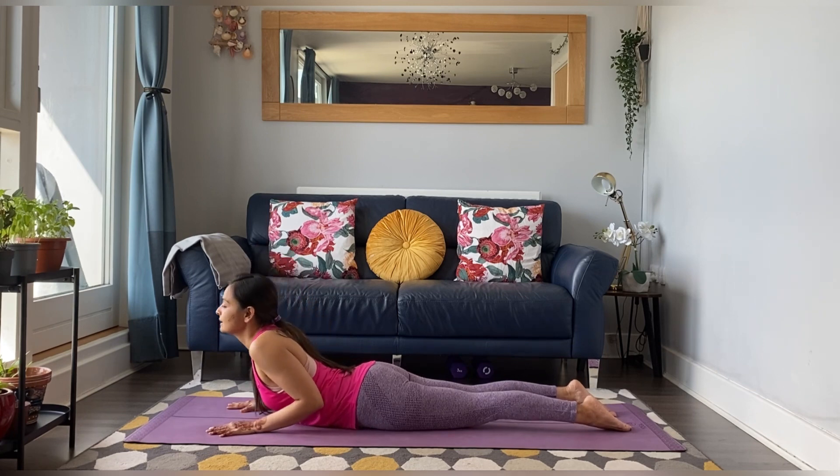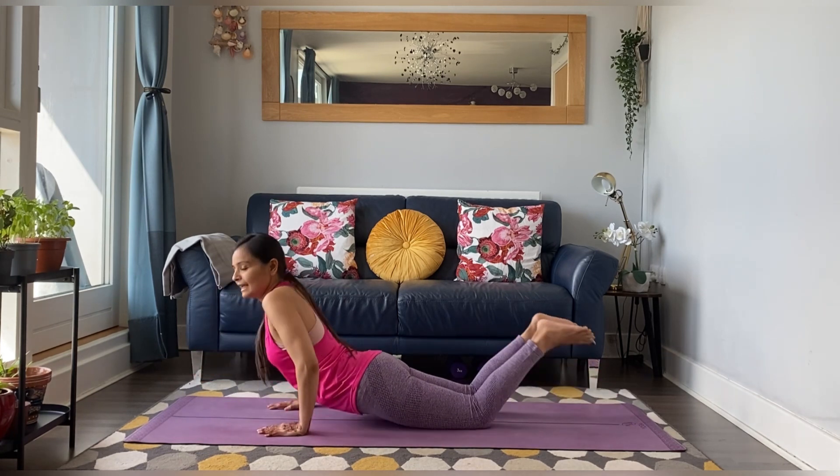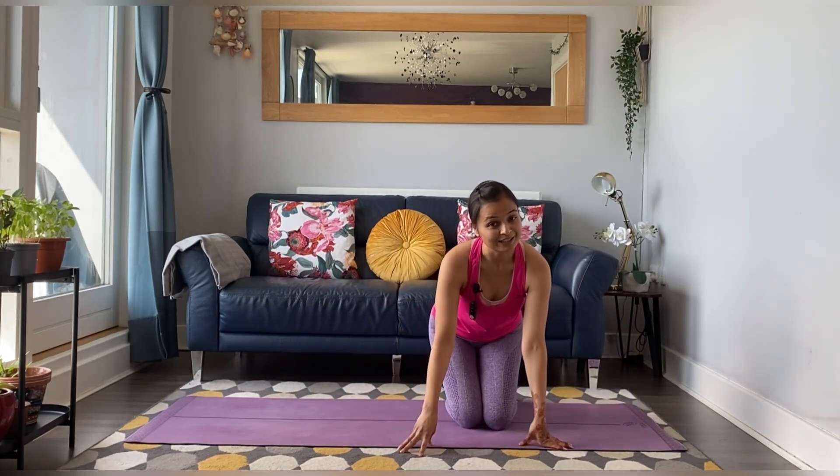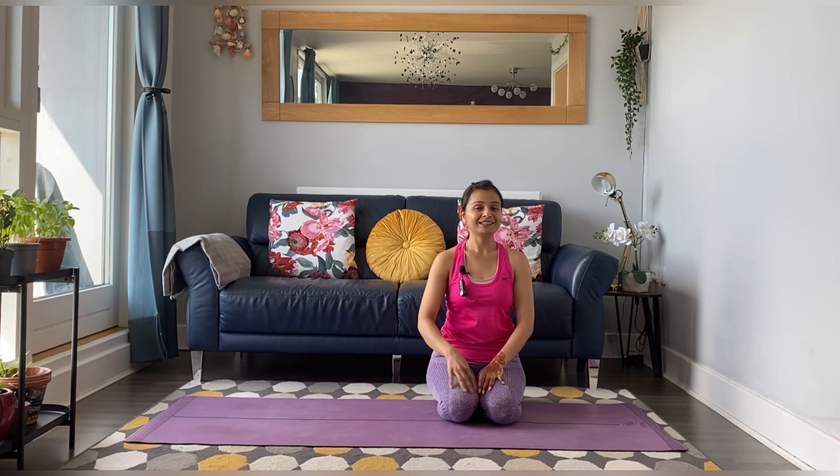Exhale. When you're ready, come down and lift up. This was your Bhujangasana. I hope you liked the video. We'll see you in the next video very soon. Till then, bye and take care.